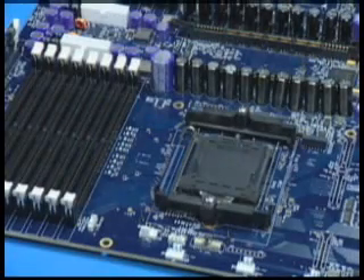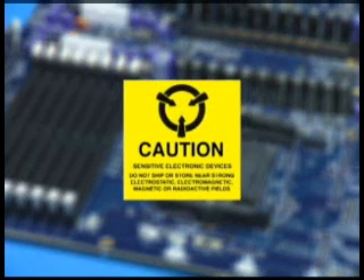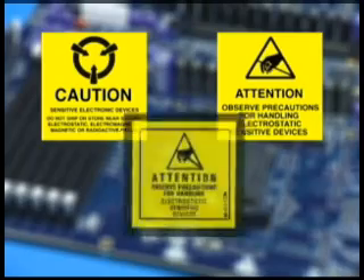As with all computer equipment, the processor and motherboard components can be damaged by electrostatic discharge, ESD. Labels such as these are common indicators that electrostatic sensitive devices are present.